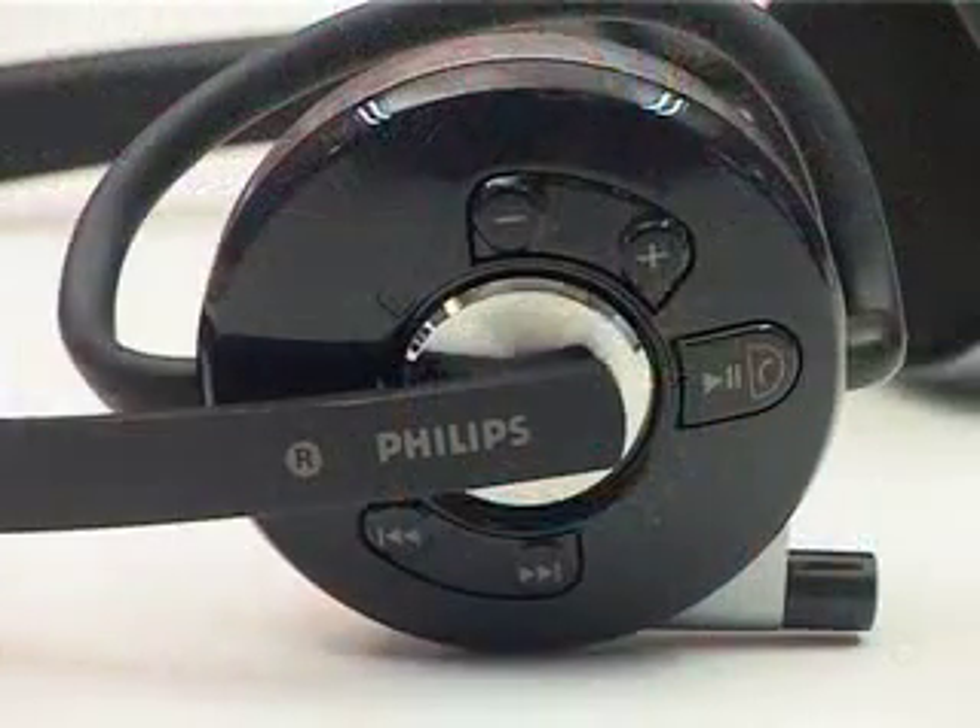The only thing about these — and it applies to both of them — there's a fast forward and rewind button here which is for tracks, but it only works if you've got a Bluetooth phone using A2DP profiling. With an iPod or any other MP3 player, it just doesn't work. However, it does mean you can pair it with your MP3 player and your phone, so if a call comes in it will cut across and you can take the call without taking off the headphones, because it has a small microphone and call answer and reject buttons. So that's your first option.